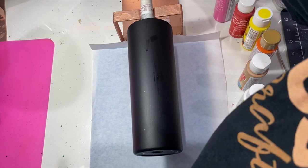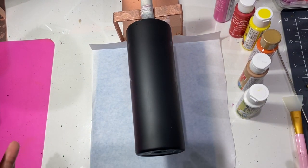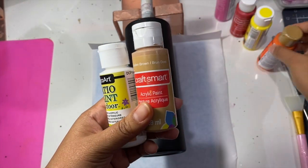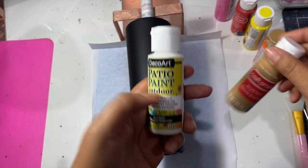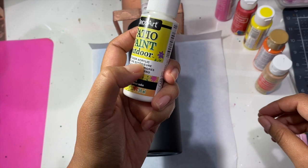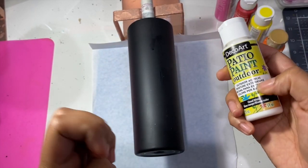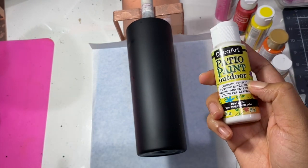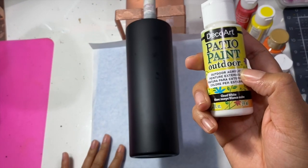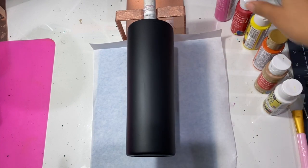We are going to get started — this is pretty easy as far as cup design goes, there's no rhyme or reason to perfecting what you're going to do. I'm going to begin with some acrylic paints. I have a few different brands here; you can see one of them is patio paint, but it is still acrylic paint — that is what is most important.